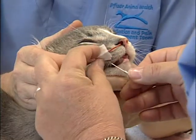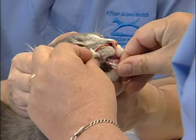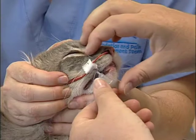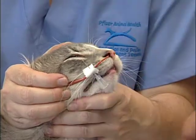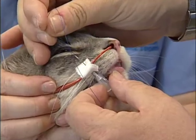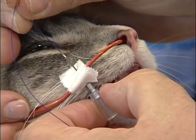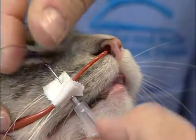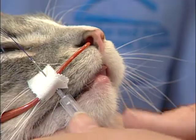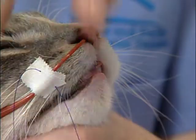We're going to insert this 22-gauge needle through the bottom half of the tape, catch a little bit of the cat's skin, and right through the top half. Then I can take my suture material, thread it right through the needle, and when it comes out the other side, I can just remove that needle and my suture is in place.